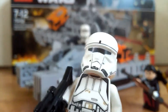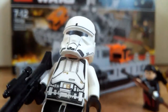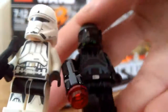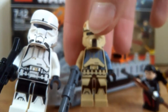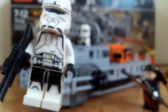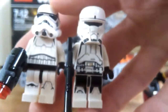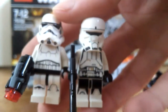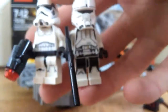One thing I noticed with all the Rogue One Troopers is that they all have the same kind of torso design. Like if I take a Death Trooper for example, you can see the same torso design. And the same thing for the Shore Trooper. Compared to a normal Storm Trooper too, you can see it's quite different, but not that much. It does fit well with just regular Storm Troopers.